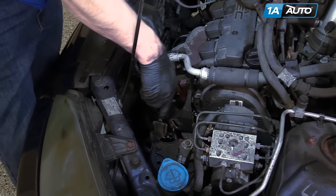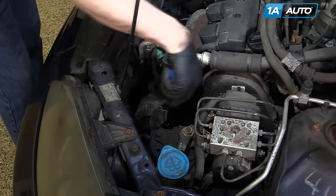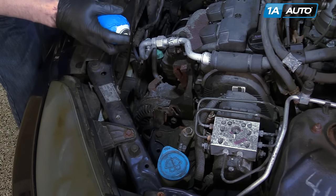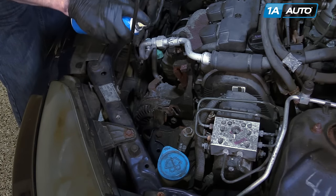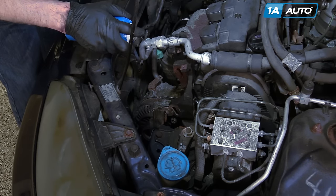That didn't work, so we're actually going to take this bolt all the way out and shoot the whole top where that bolt goes through with penetrating oil. Let it settle down in.